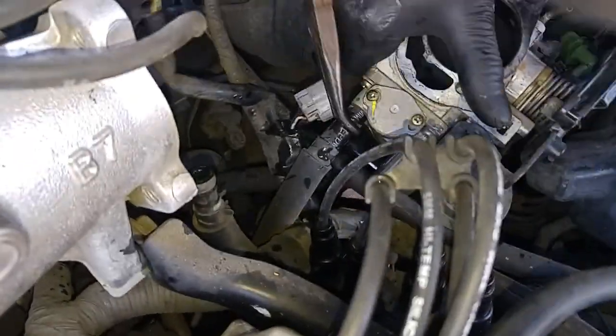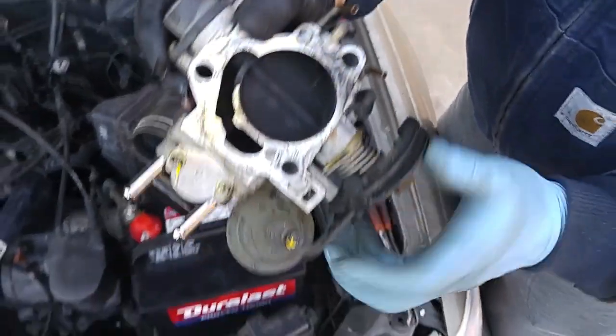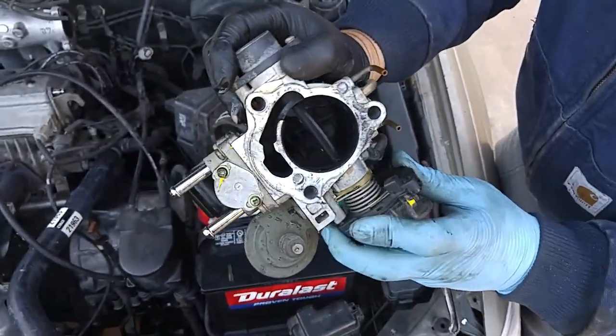This is going to leak a little bit of coolant. And there's the throttle body — and there is all that carbon buildup.